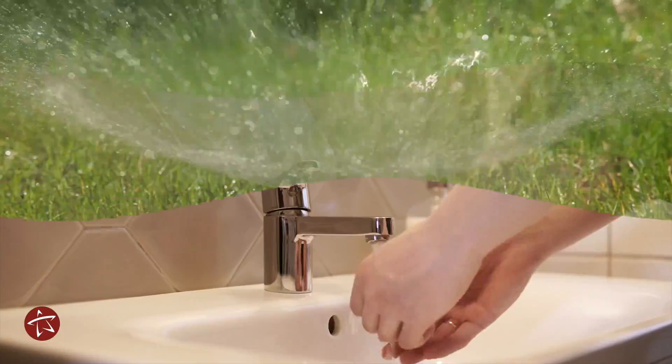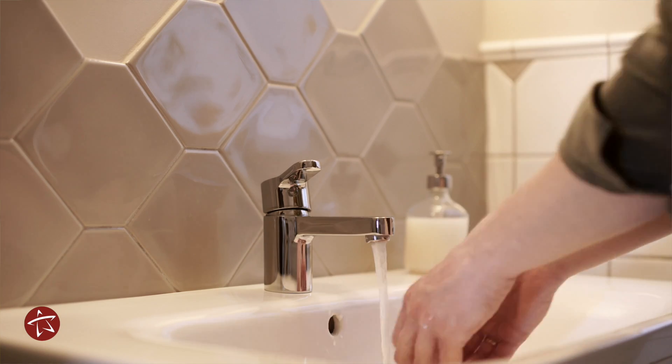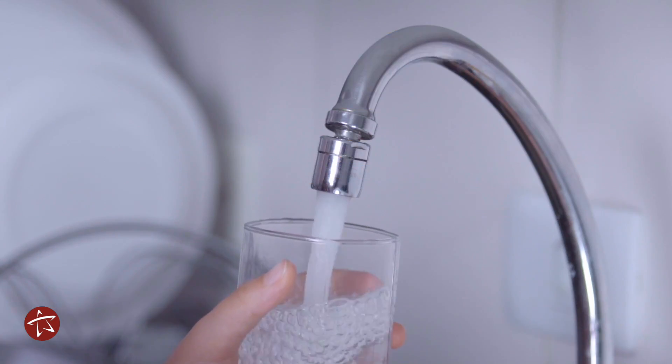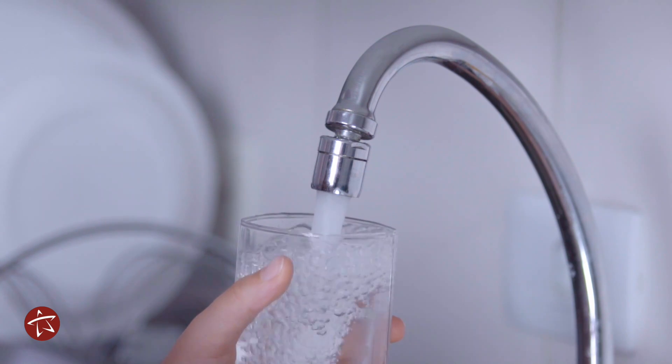Each year the City of Tallahassee water system produces approximately 9 billion gallons of high-quality drinking water for our residents and visitors. The Cross-Connection Control Program is integral in protecting our drinking water from potential contamination.